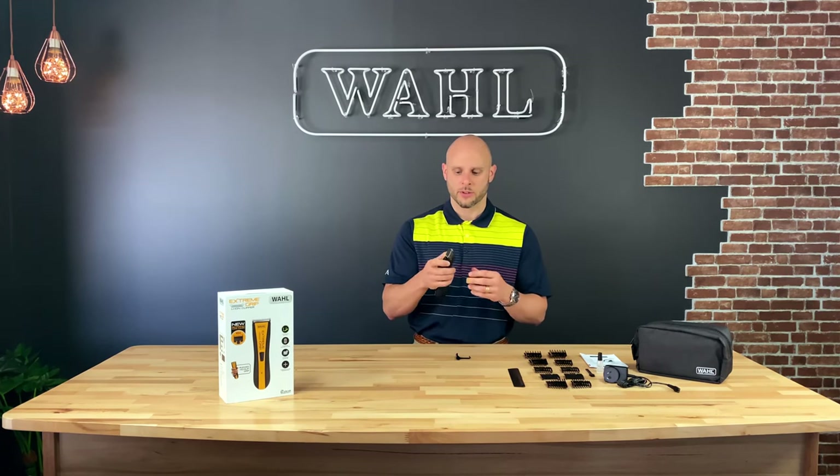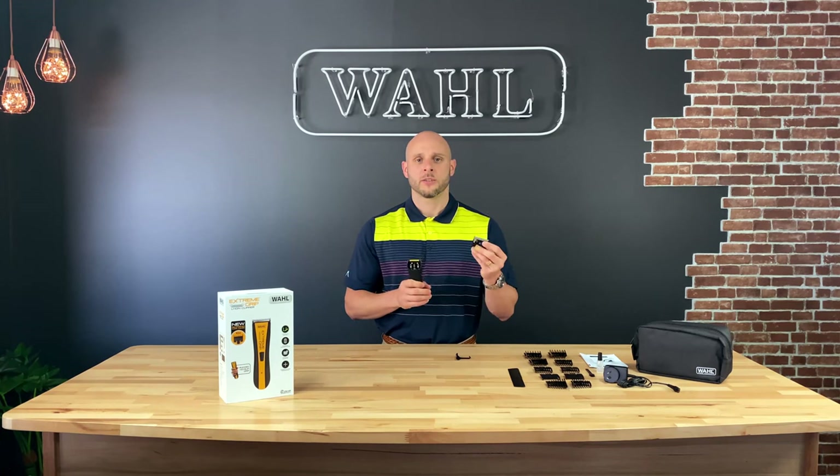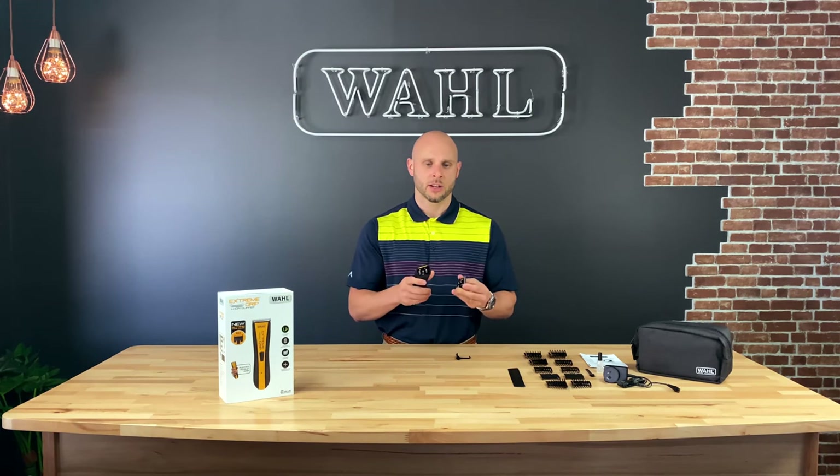Not to worry — the blade is a snap-on, snap-off blade, so it's really easy to clean behind the clipper. The blade itself is also washable, so you can actually take the blade, run it under water for a few seconds, pat it dry, and then put it back on your clipper.